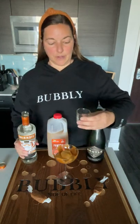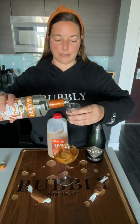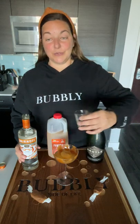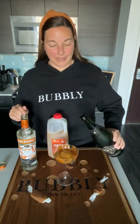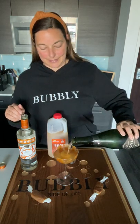I have my Smirnoff caramel vodka and I'm going to add about an ounce — you can do an ounce and a half if you like. And you'll notice I'm pouring it all directly into my melted ooey gooey bubbly caramel coupe. It's a mouthful! Now top it off with some bubbly.